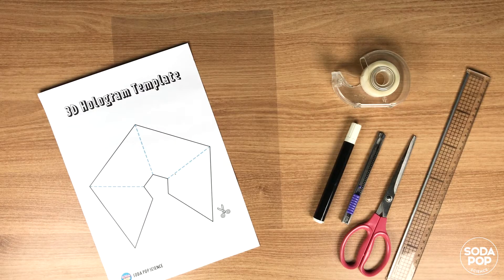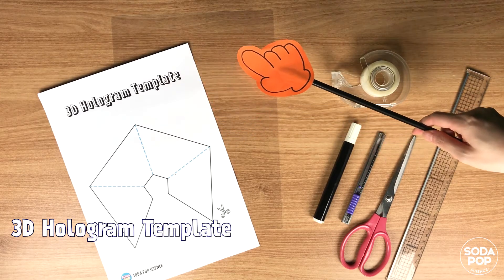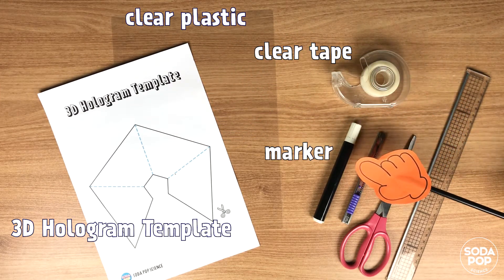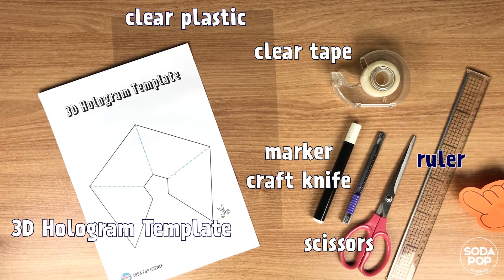The materials we need today are: a 3D hologram template, clear plastic, clear tape, a marker, a utility or craft knife, scissors, and a ruler.